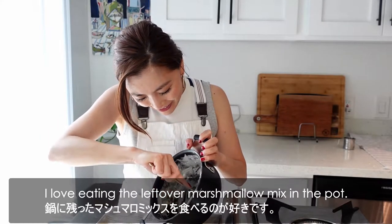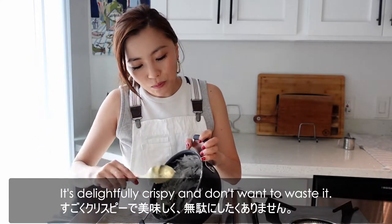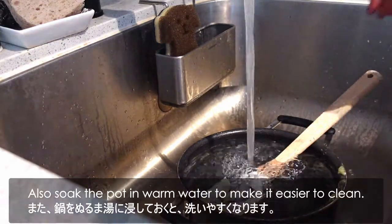I love eating the leftover marshmallow mix in the pot. It's delightfully crispy and I don't want to waste it. Also, soak the pot in hot water to make it easier to clean.